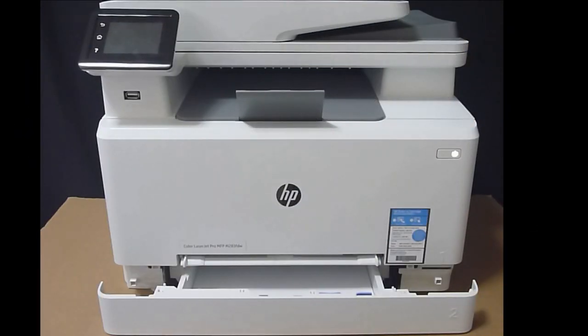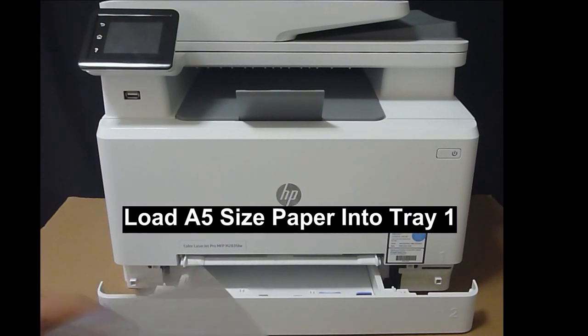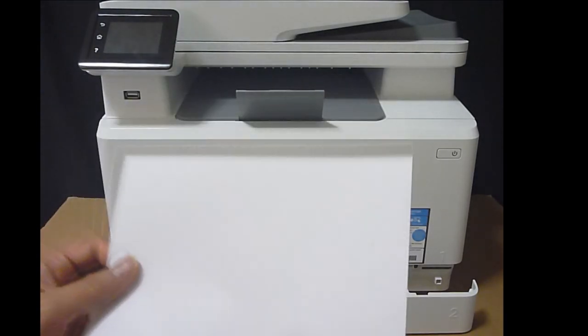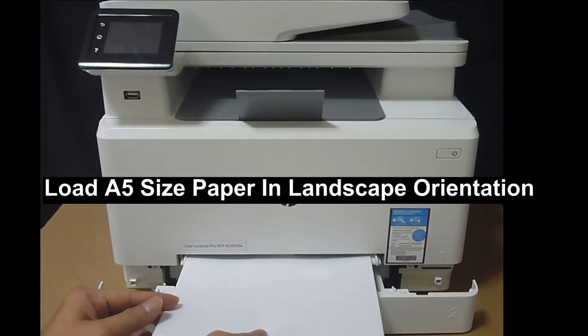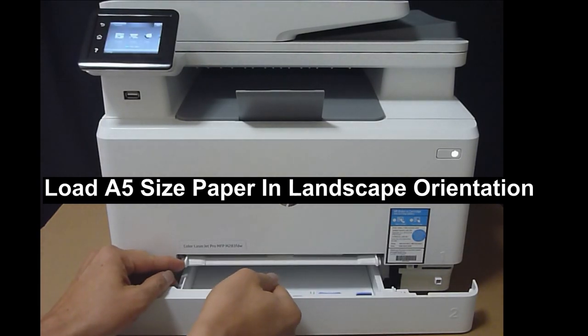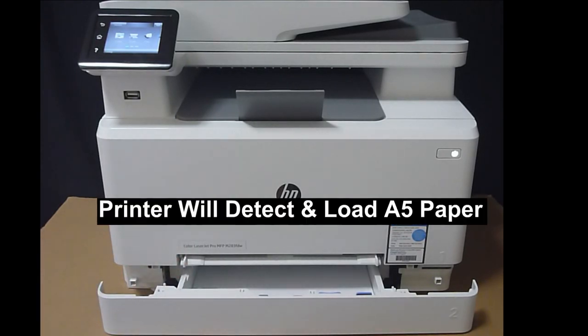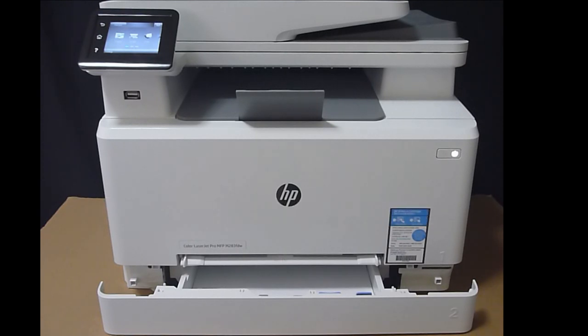Next, we will show you how to load A5 size media using tray 1. Simply put the paper and load it in as shown. The printer will detect and pull in the paper. Let's print a one-page document using the A5 media on tray 1.